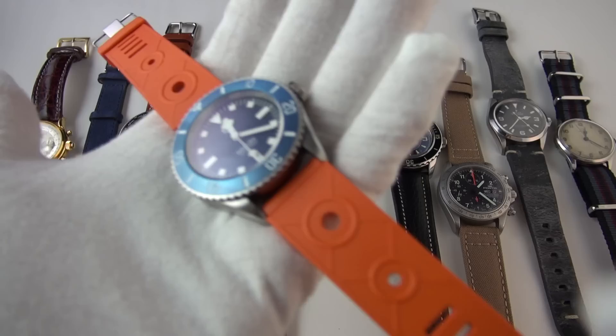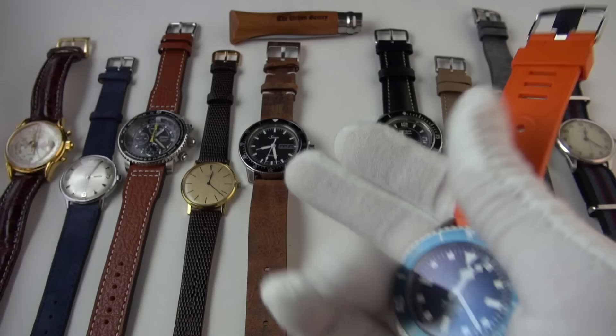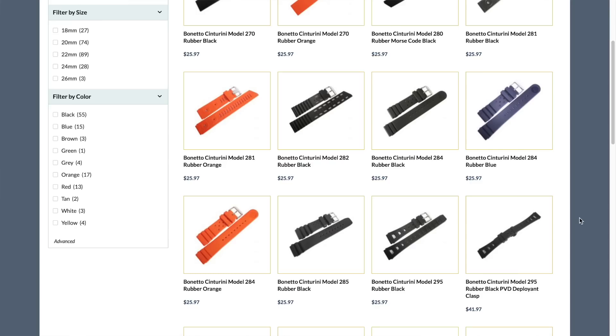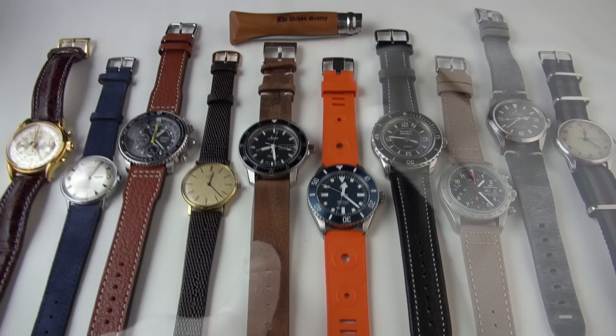It has a retro, slightly sci-fi, silent-running look — very lovable, fun, and lively. Quite thin at about four millimeters — not too bulky. As I rub my gloves on it, you'll notice it doesn't attract lint or dust, which is an indicator of good quality rubber. It has tropic-style perforations near the head of the watch. Made in Italy. Love Bonetto Cinturini — the best rubber straps out there, and very affordable. They also have more conservatively styled ones in different colors. This is a 20 millimeter lug width version.